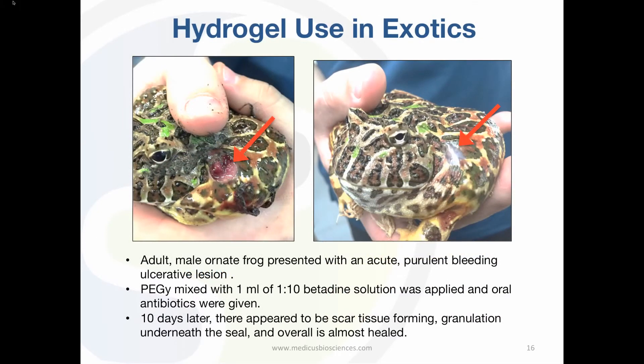Our polymer is currently being tested on aquatic animals. There is a formulation of our polymer that can be mixed with the veterinarian's desired compound. The vets at the Nashville Zoo wanted to try the polymer mixed with betadine on a wound found on an ornate frog. Ten days after application, you can see the wound is healing well.